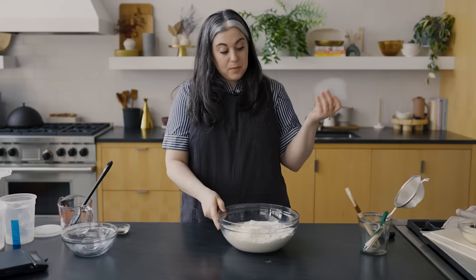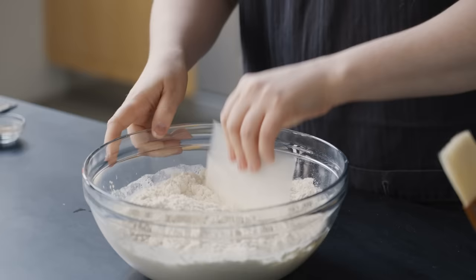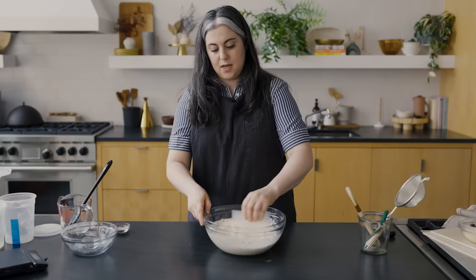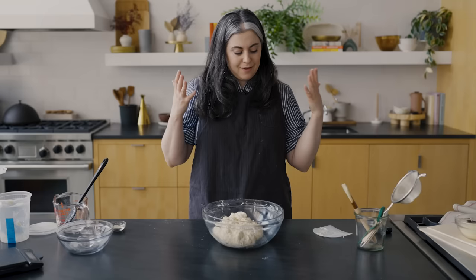Now I'm gonna mix it all together. You can use a flexible spatula, which is perfectly fine. I like to use what's called a bowl scraper — it's literally for scraping around the side of a bowl, acts as an extension of your hand, and helps to keep your hands clean. Now I have everything pretty well incorporated. If you're an avid sourdough baker, this might be a little different than what you're used to. We're actually going for something that's a little bit underdeveloped — I'll explain why.